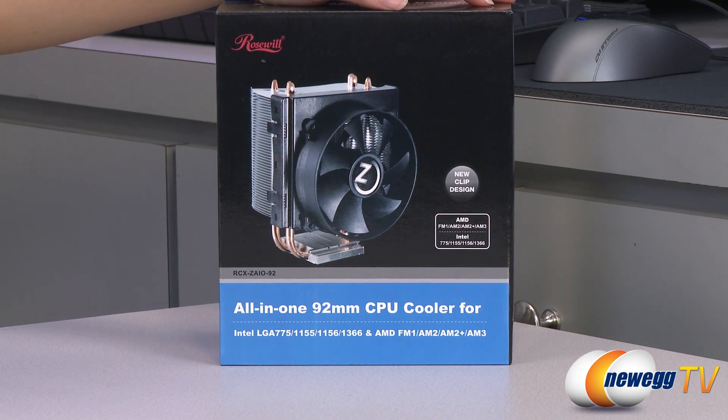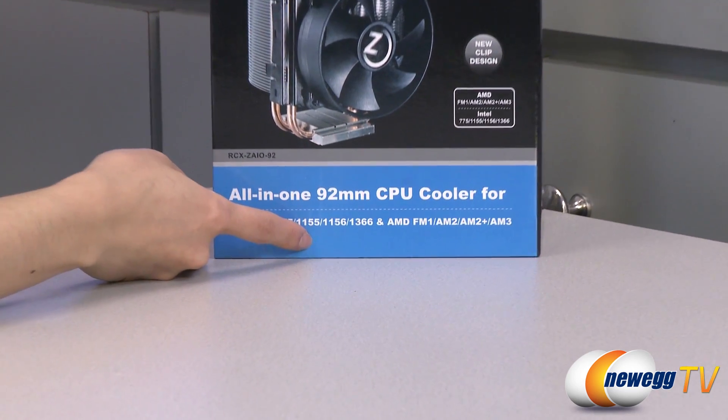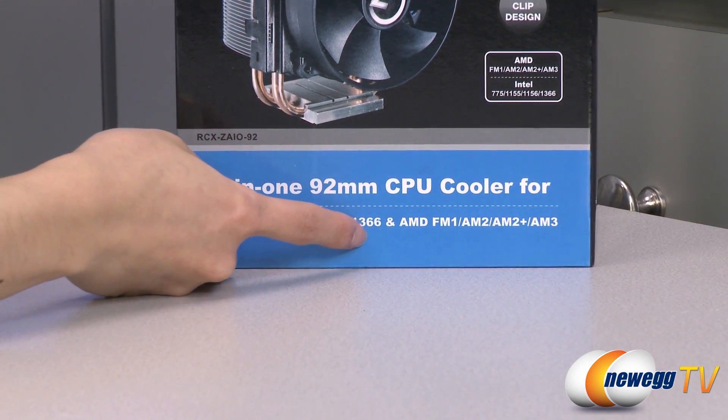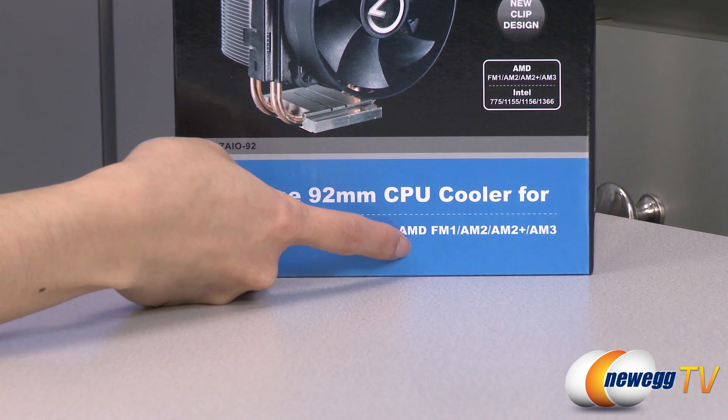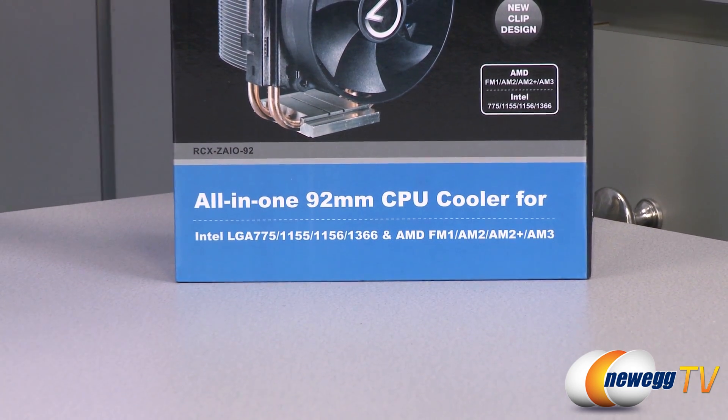A couple of things to note before getting into the box: this cooler is compatible with Intel LGA775, 1155, 1156, and 1366 sockets, as well as AMD FM1, AM2, AM2+, and AM3 sockets.